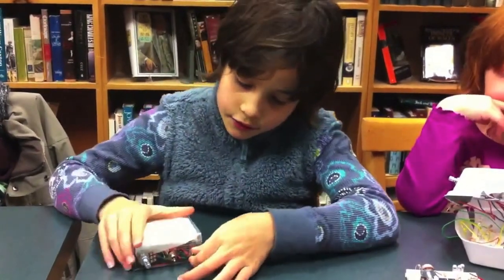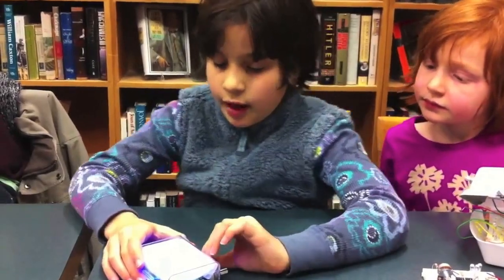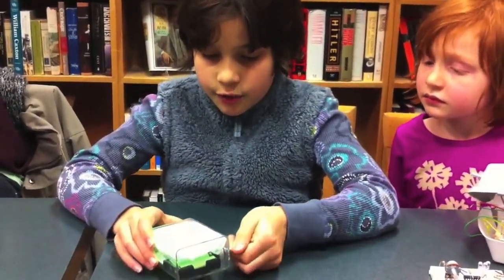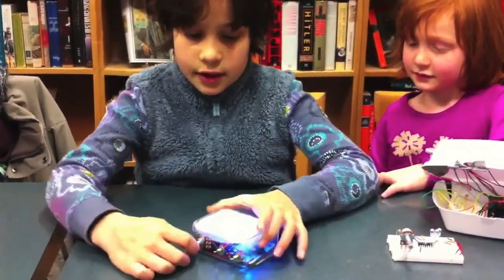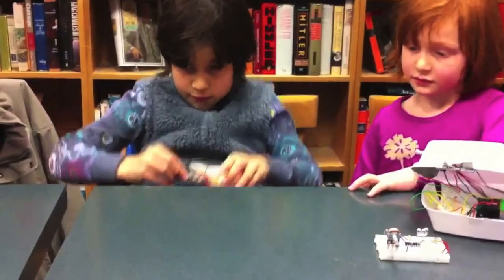So if you turn it on, it glows. But not in all different colors — this is just the blue LED. If you set it to color-changing mode and turn the dial, it glows. Why don't you put it under the table where it's dark and people could really see it?